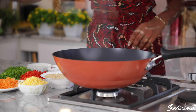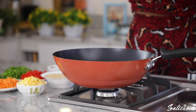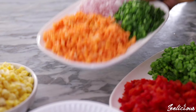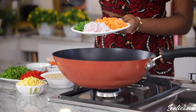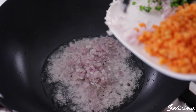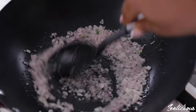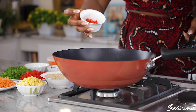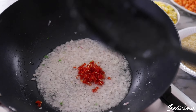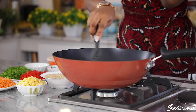Open up the pot and add the oil, allow it to heat up slightly, then grab the onions and transfer to the pot. Stir fry for a few seconds before adding the chopped peppers and garlic paste. Stir fry again for a few more seconds.